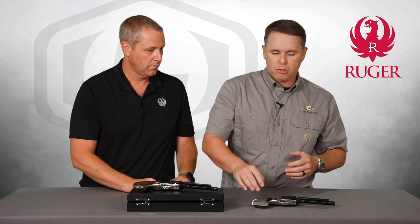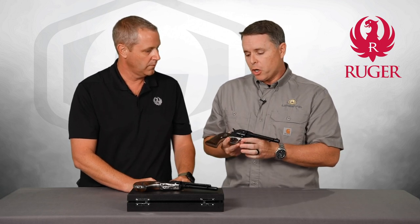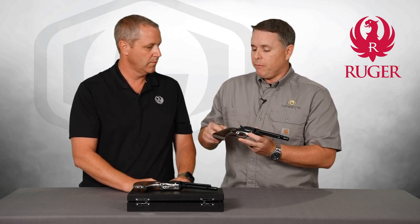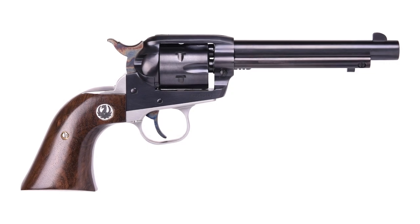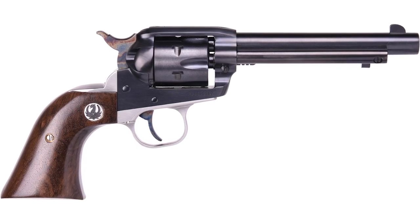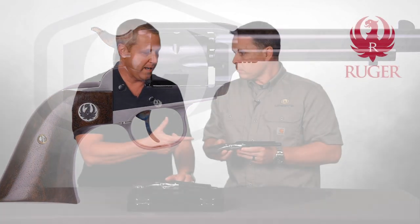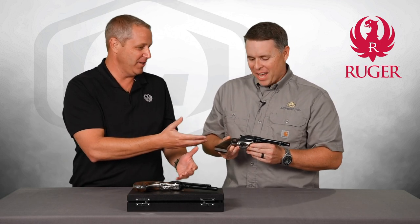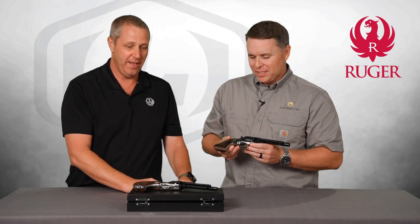We also had an extra 150 guns on top of the 100, and Bobby and I kicked it around and decided that not everybody is going to be able to afford this package, so let's do a grade one version of this gun. As a Lipsy's exclusive, we're going to have 150 of the RSSE guns that are non-engraved. Scott Kohler did the grips on these as well — it's not quite the same high grade walnut as the engraved gun, but it's absolutely beautiful and all hand fitted. When I pulled it out first, I thought boy, this thing is beautiful.